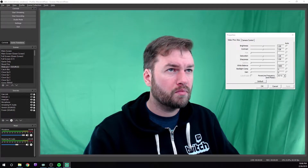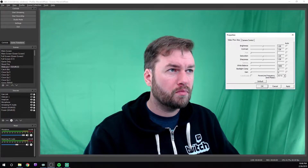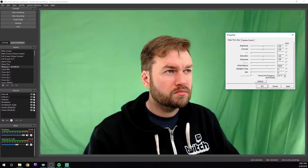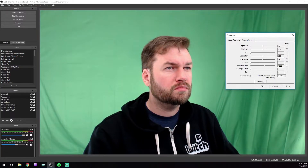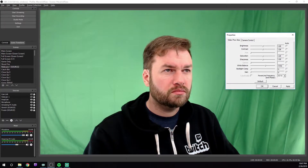My advice is to mostly leave brightness, contrast, saturation, and sharpness alone, or to only make slight tweaks to them as needed. If you need to make these kinds of tweaks, I'd actually recommend you do it in OBS later, and mostly set up your camera to get the clearest picture, and leave your camera settings alone otherwise. White balance is important to get right so that you're not too blue or orange, and you want to make sure that your green screen is as bright and distinct a color as possible. If you go too cool or too warm, sometimes the green screen can actually blend in with your clothing more than you'd like, making it harder to chroma out.